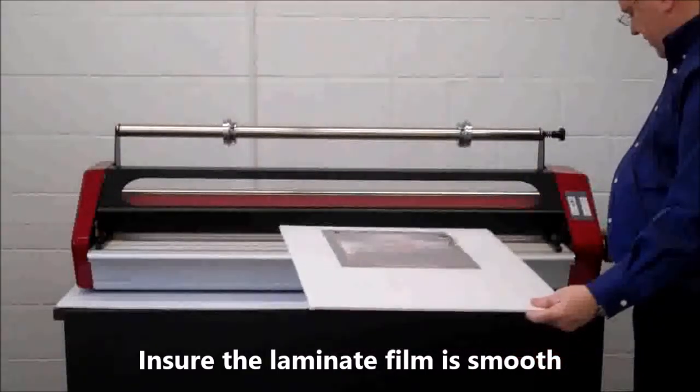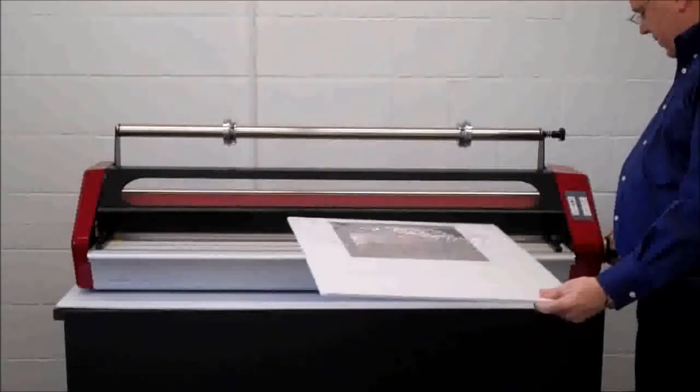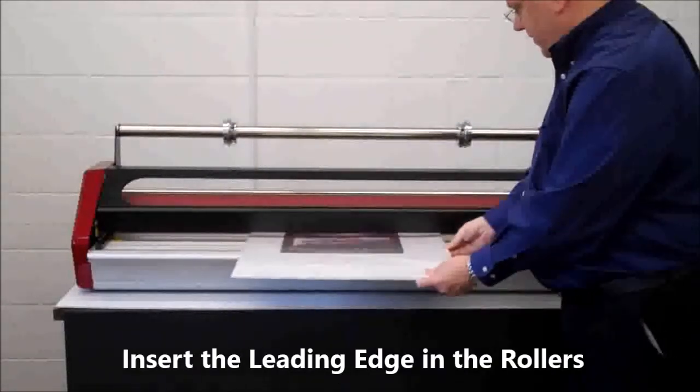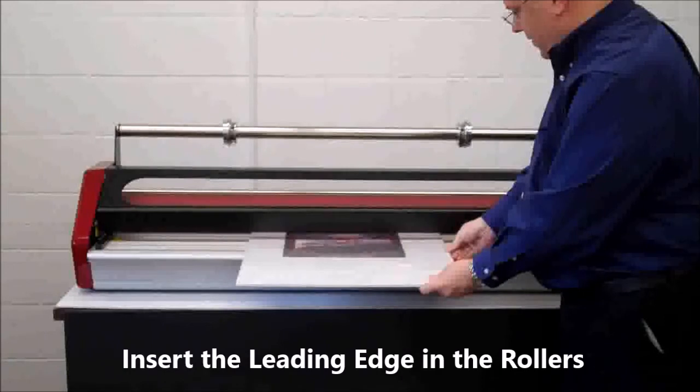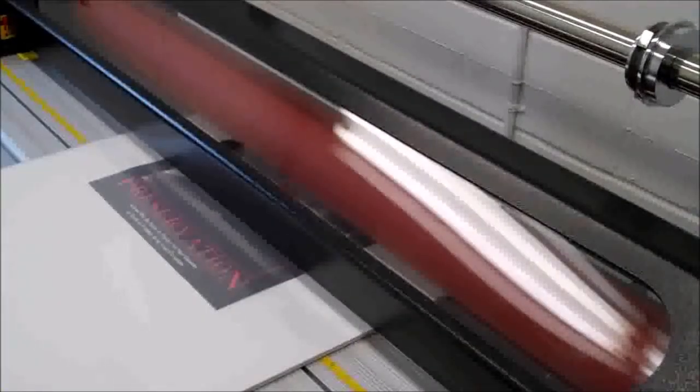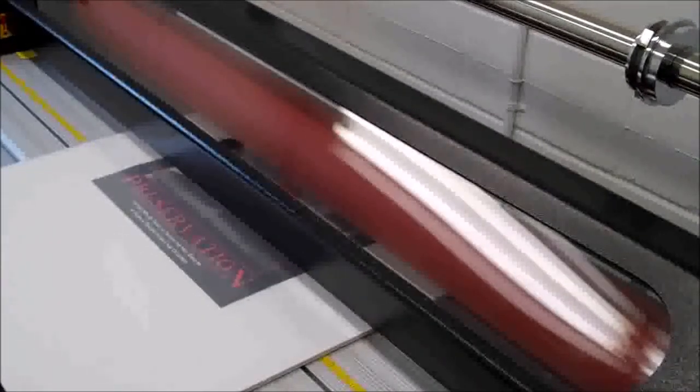Now we make sure the roll gap is the same as the board we are using — here it is 3/16ths inch thick. Then we insert our pouch board, leading edge first, into the Phoenix laminator. The Phoenix laminator does the rest, pulling the print through the laminator.